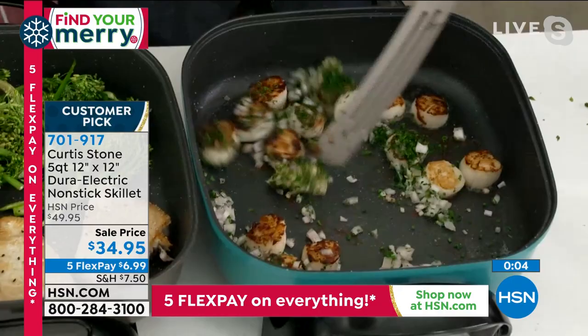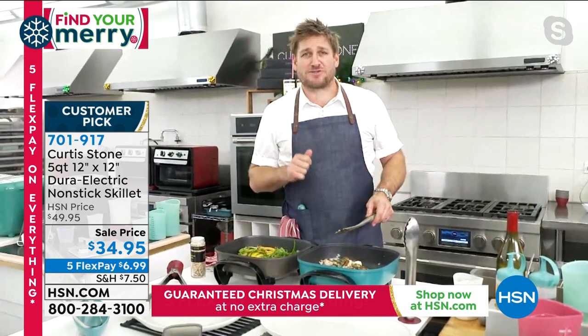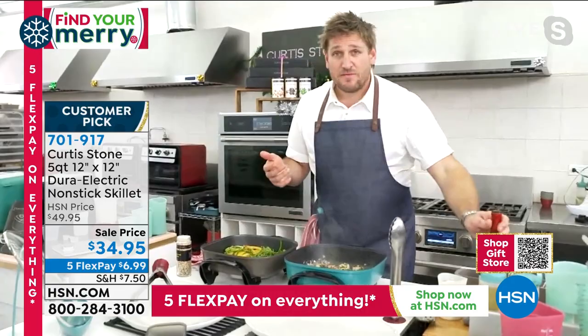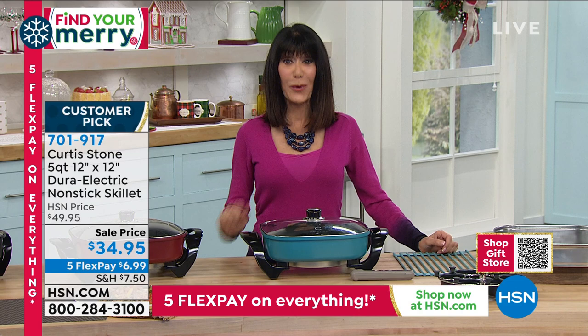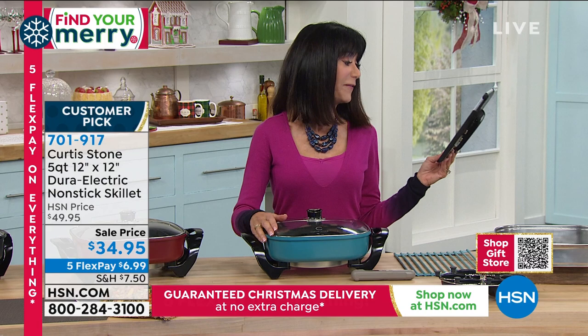We have all the utensils — hundreds of products. Someone counted all the Curtis Stone customer picks at HSN and counted 130, but there's probably closer to 150 products there. Almost every single one is a customer pick, and I've never seen that with any other brand. That is why Chef Curtis Stone is the number one rated brand here at HSN. At item number 701917, it's a phenomenal deal. Paula says: 'Chef Curtis Stone, you're the one who makes cooking time lots of fun.'